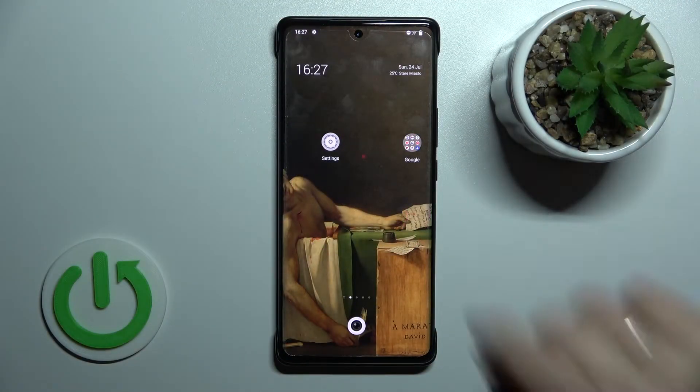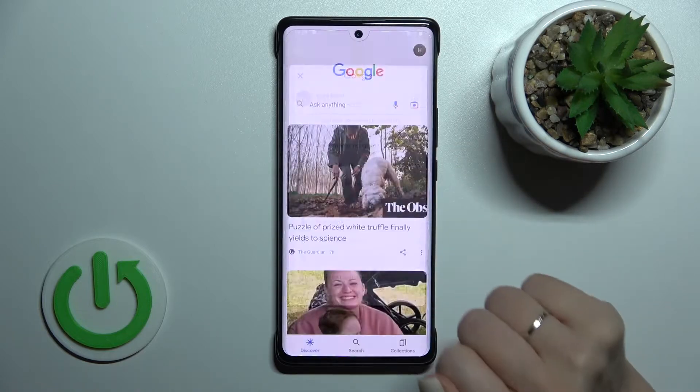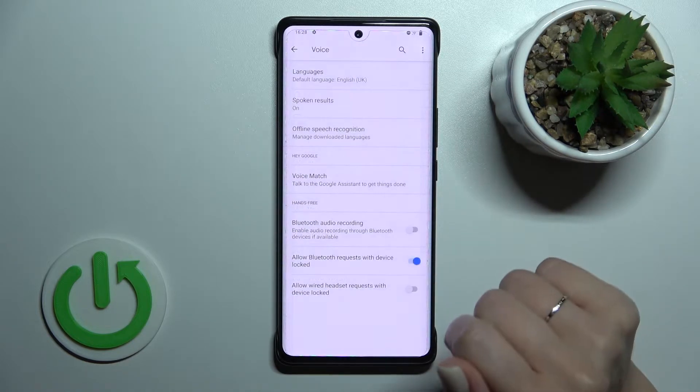First, we should launch the Google application, and after that tap on the right upper corner. Then click on Settings and tap on Voice.